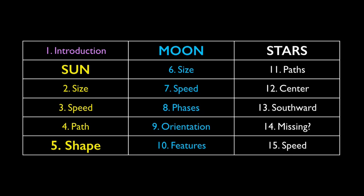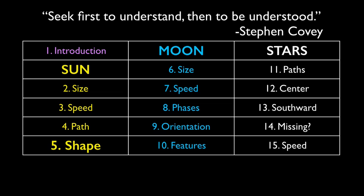Our next video is number 5: Shape and Features of the Sun. It will require a solar filter, such as a number 14 welder's glass. When commenting on this or any other video, please keep an open mind and remember to be kind to each other. Practice what Stephen Covey recommends: seek first to understand, then to be understood. Thank you.